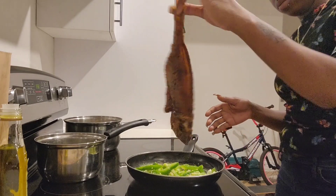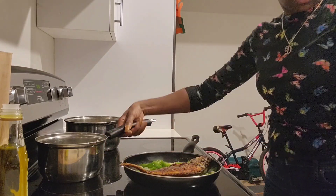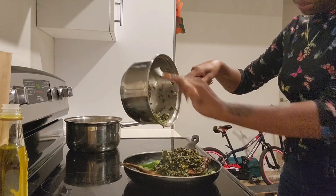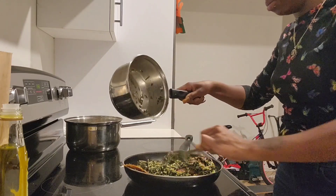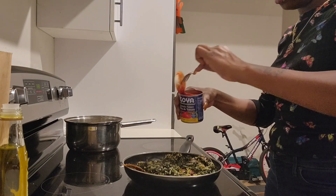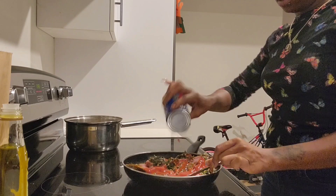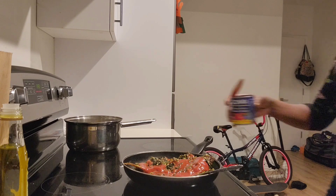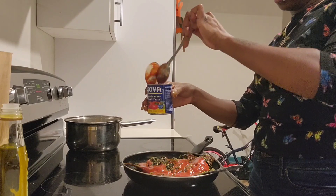I'm going to put the spinach in all at once and eat it all together. I'm going to add a little bit of water and mix that in. Then I'm going to put all the sauce out of the can.